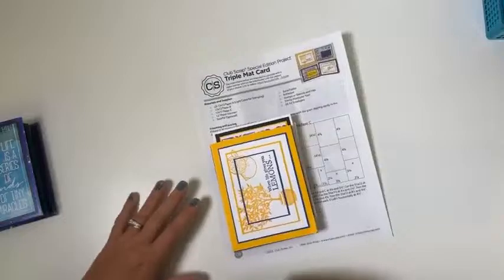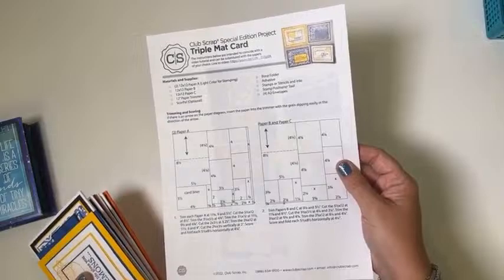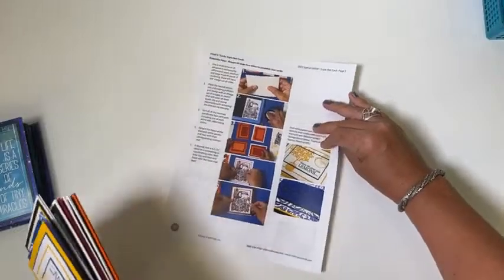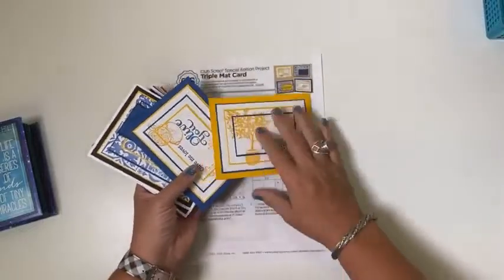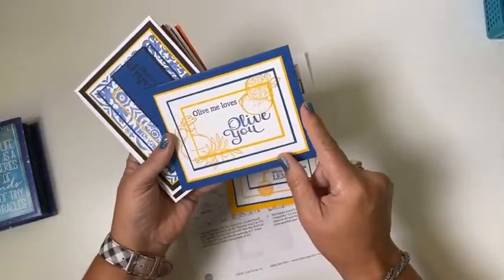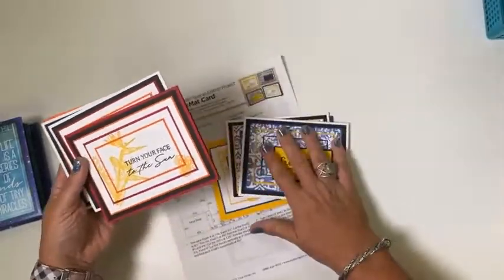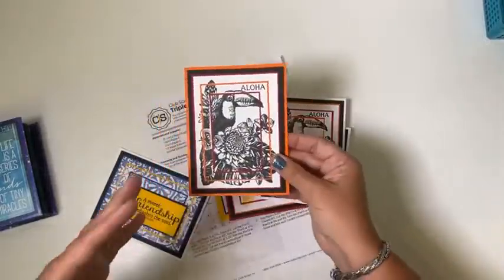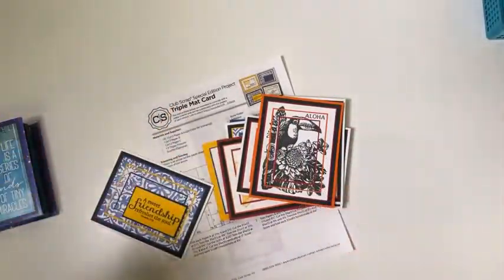Earlier this month we also released a triple mat card formula — something you can download. There are step-out instructions and a video linked within the instructions showing you how to make this fun technique where you're overlapping one image onto several mats. I use the Mediterranean and Tropicale stamps to make that happen. It's a really fun technique, so if you haven't tried it and want to do it the easiest way possible, grab that triple mat card formula.